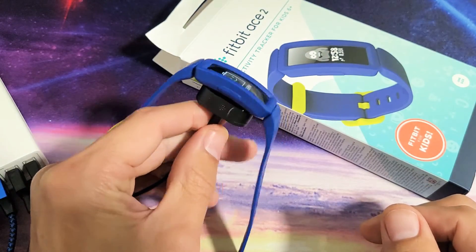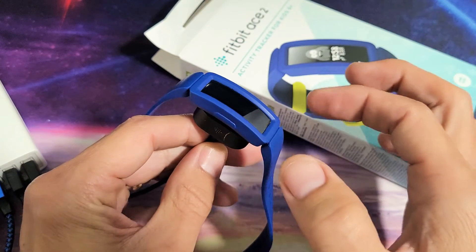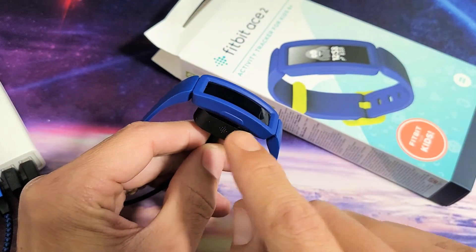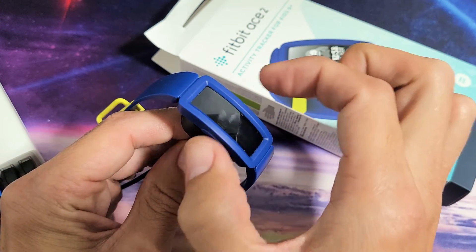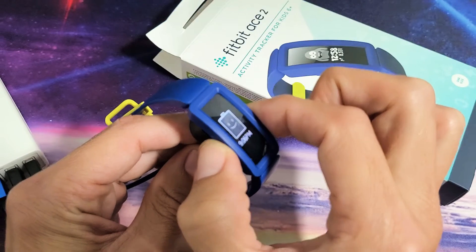Now while it's charging — let's just pretend I was stuck on some screen — what you want to do is press and hold this side button. Press and hold; do not let go until we see a smiley face appear. Let's try it together: one, two, three, press and hold.